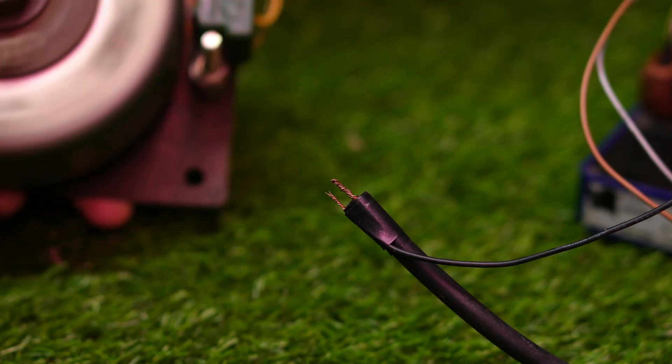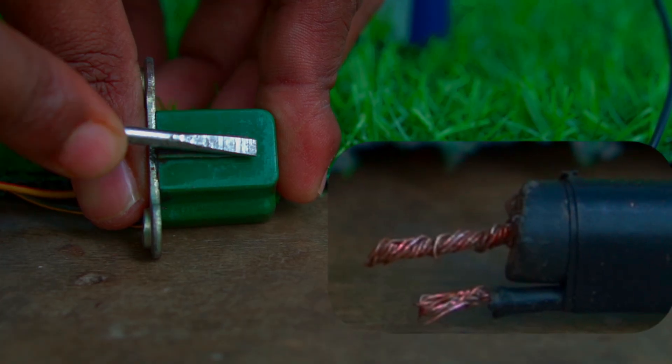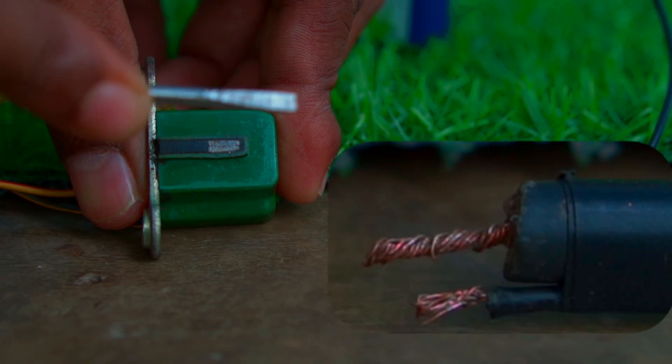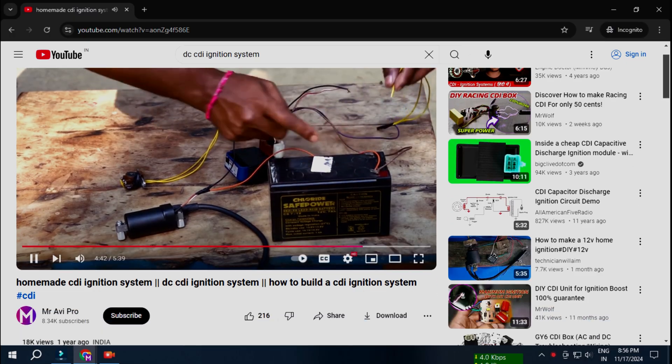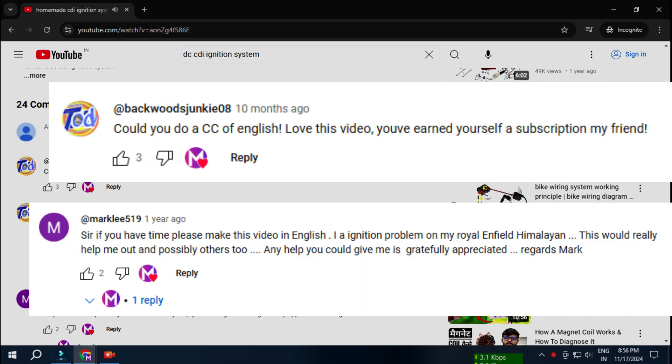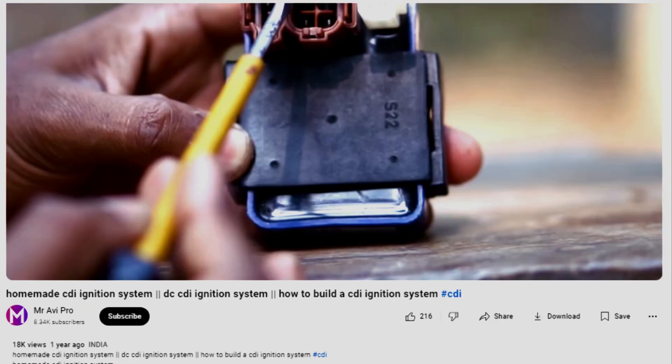You can use this ignition system in any other car or any other project. I made this same project a year ago. After watching that video, many people commented to make another video in English. To watch that previous video, click on the link in the description.